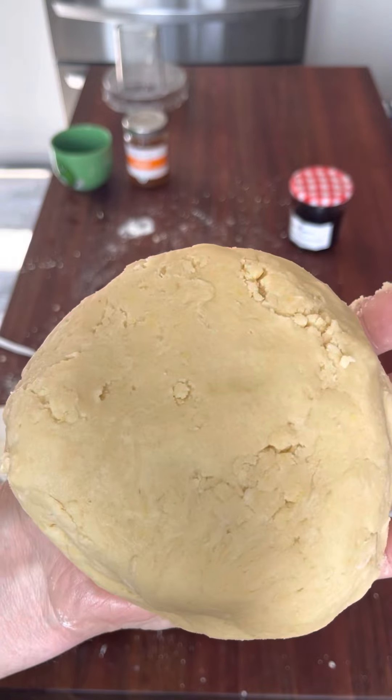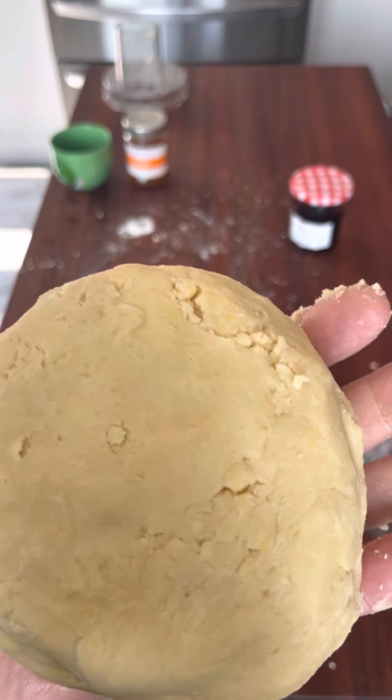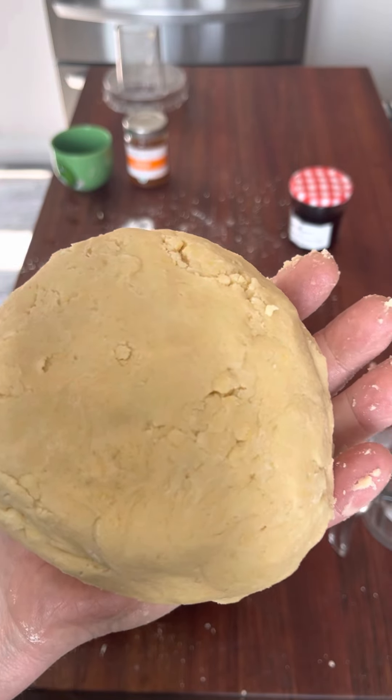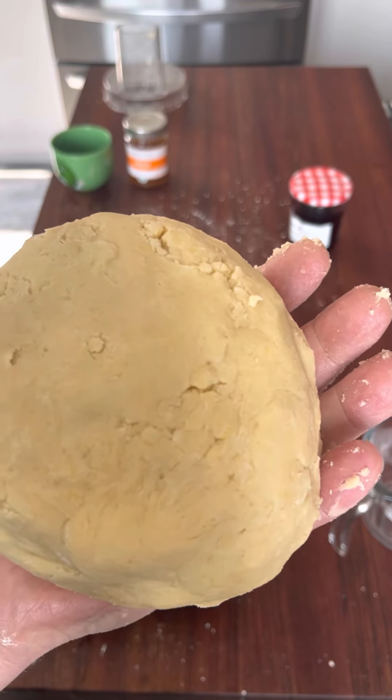There's our dough! Thank you for joining me. We'll come back in about half an hour, roll out these lovely little cookies, bake them off, and enjoy them. Thank you!